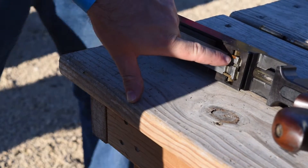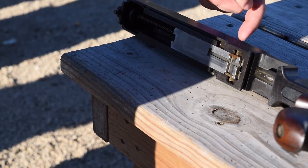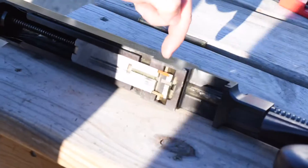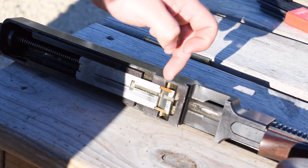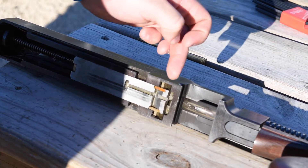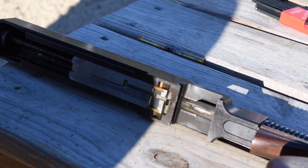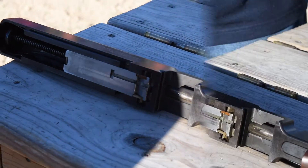Right here we've got the Blish lock. We've got the cuts in the receiver — they're at one angle — and the cuts in the bolt are at another angle. When you fire, that lock has to be lifted up in the bolt and at an angle in the receiver, and the two different metals make that slow down just a little bit.